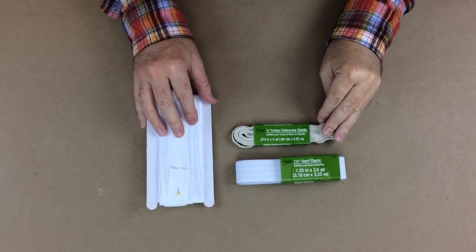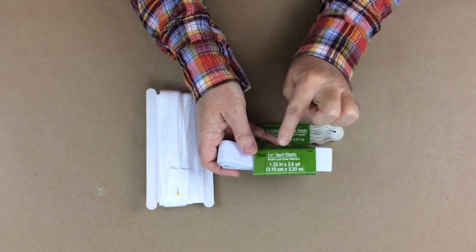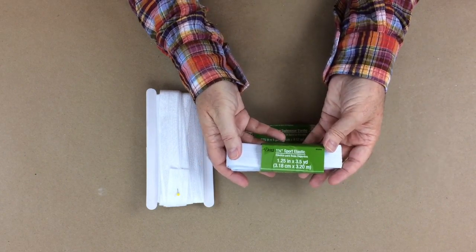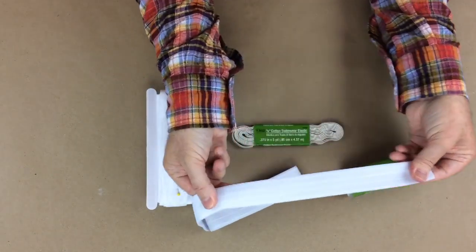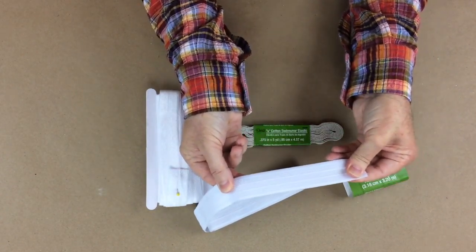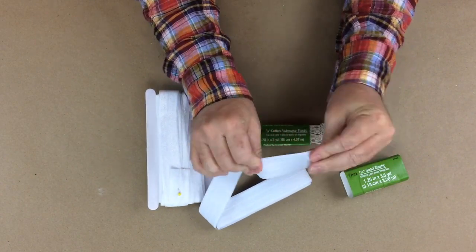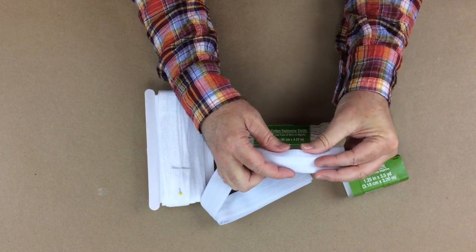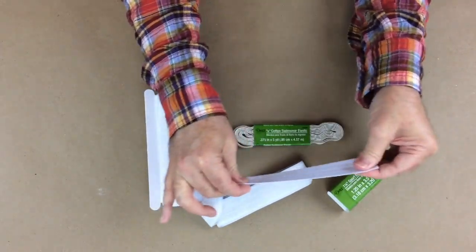Let's talk about the elastics I use for the waistband. I like this sport elastic - it's one and a quarter inch and that's what I use for all of my exposed waistbands. I like it because it has high stretchability, stretches really softly, and has a great recovery. It's not stiff - it actually molds around your body instead of cutting into your skin.